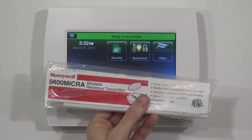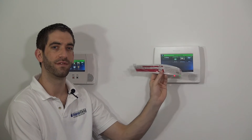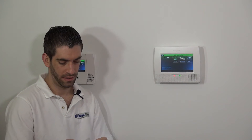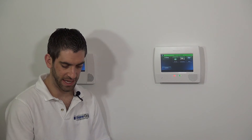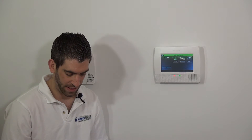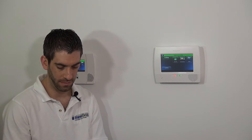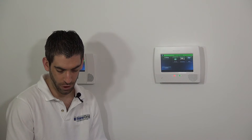What we have here is a Honeywell 5800 Micra. This is a wireless recessed transmitter and it's most commonly used with vinyl windows; however, it can also be installed in a door. While it takes a little bit more installation because you're drilling into your door and your window — both into the frame and the actual movable door or window — the advantage is that once you've gotten through the installation, it's going to be a nicer look for your home.